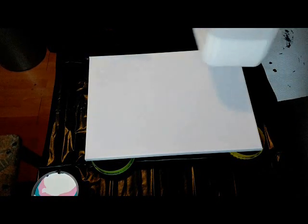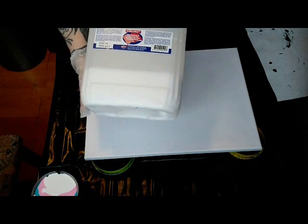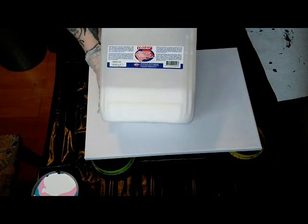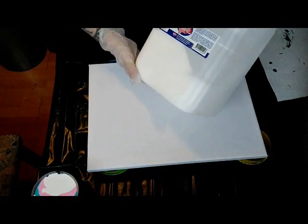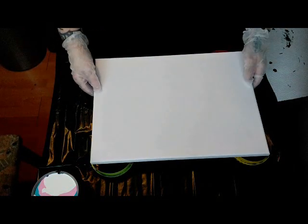Hi guys, here I am again, Stineke from Stine Arts. Today I want to use up some Kollau bookbinders glue I still had from a previous time. It's very expensive here in Holland, so I went over to the Artist Junior and it's just as good. Since I have something left in the container, I thought I have to use it up — so today we are going to do a pour with bookbinders glue.